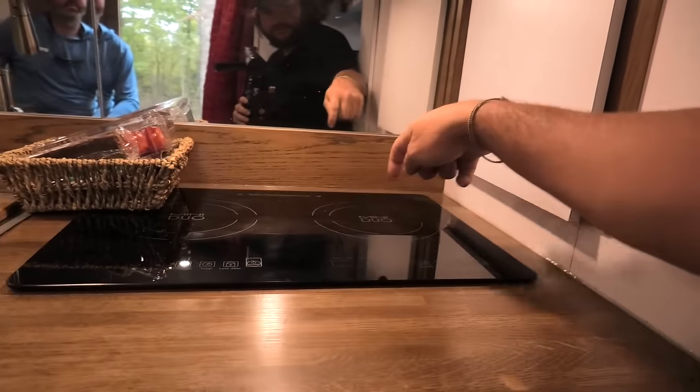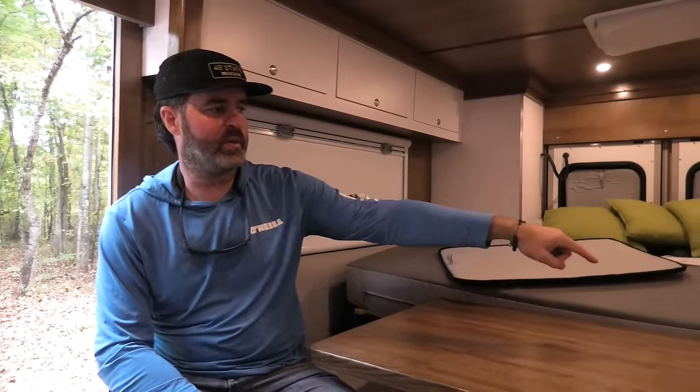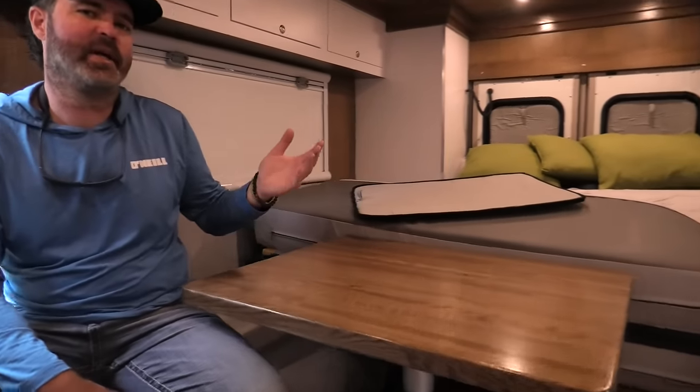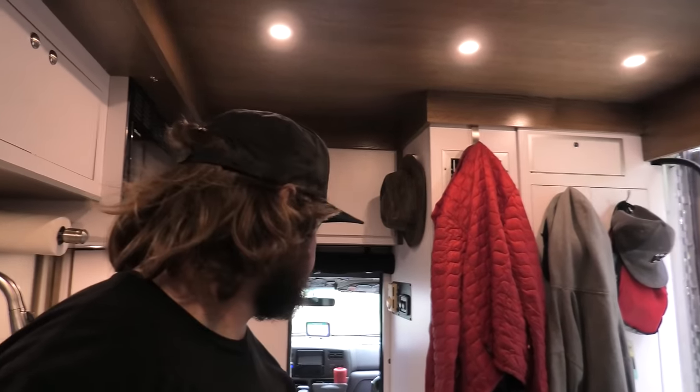That's clutch for the dual induction cooktop. I'm running 600 amp hours of Life Blue lithium in the bottom compartment, a 2000-watt Victron inverter, and a DC-to-DC charger. It's way overcomplicated but it works to run the microwave and the cooktop. So I've got an electric cook station inside and a propane cook station outside — I like to crank the grill outside and not smoke up the place.